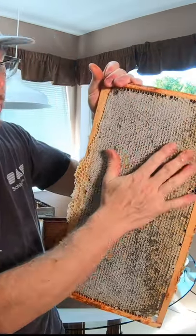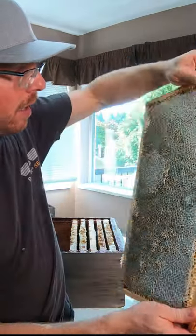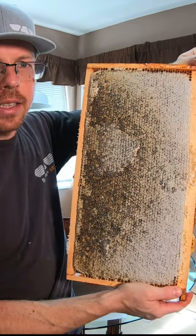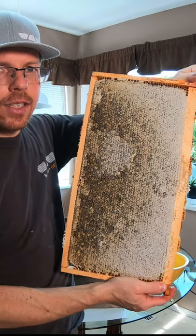Right here we have these beautiful white wax cappings, and the bees do that so that the honey stays sealed in for later use. What I have to do to harvest this honey is take those cappings off and then spin it in an extractor.